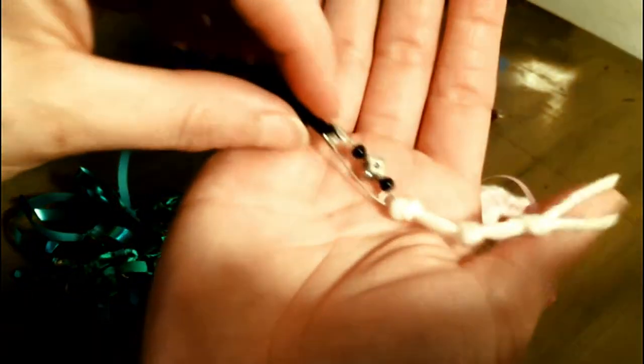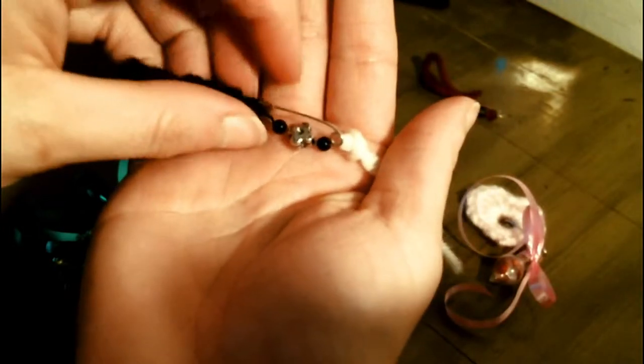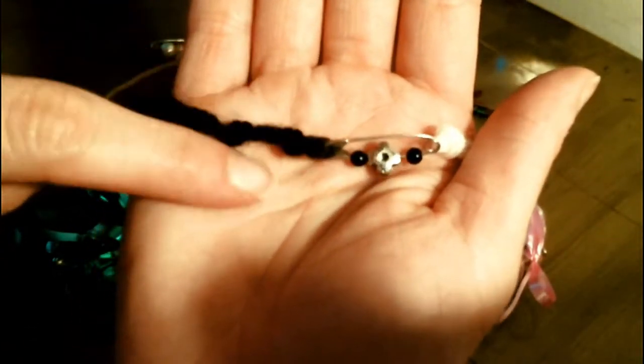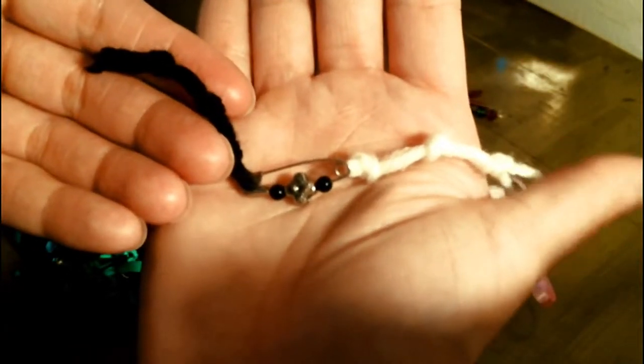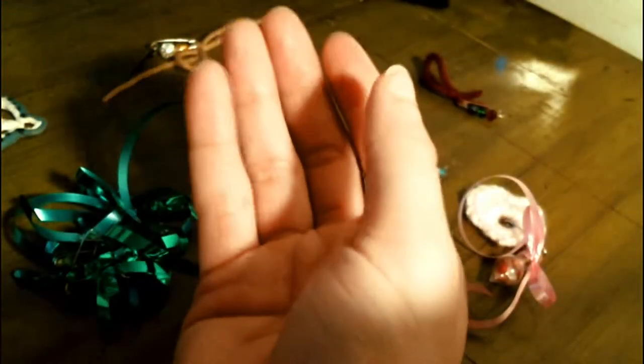This black and white one is to protect me, drive away negative energy, and leave peace — black and white. And I tied knots three times on either side, just because three is a magical number for me.